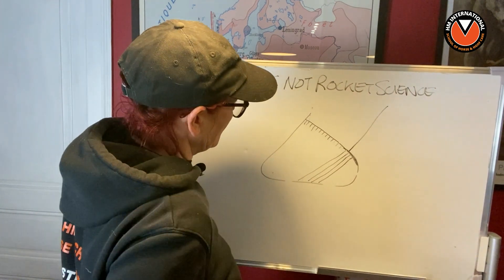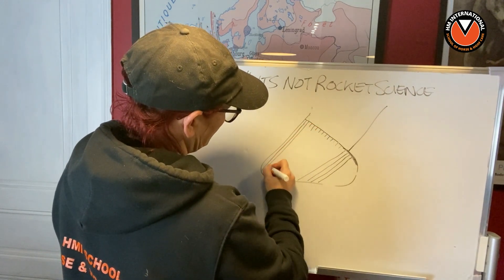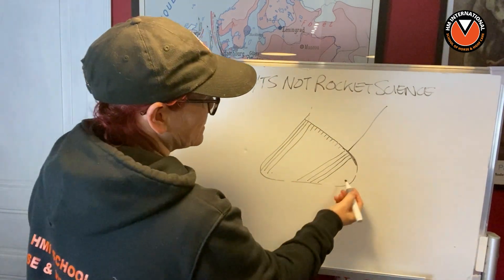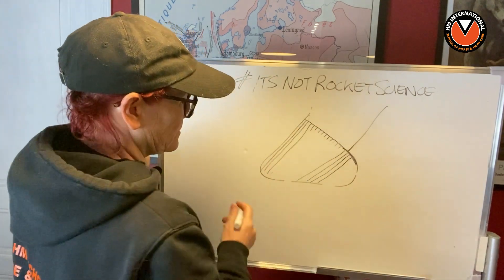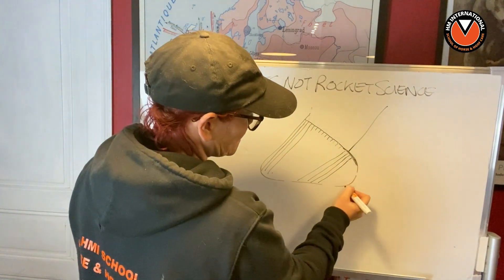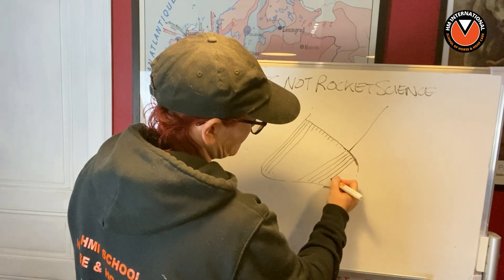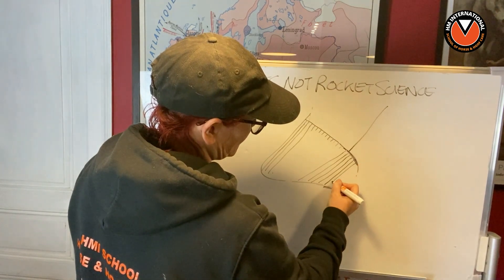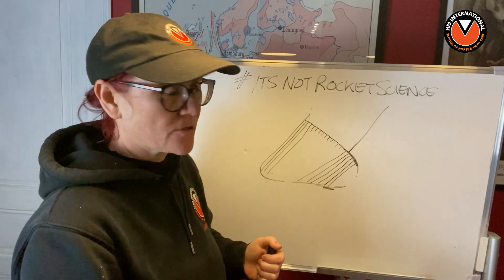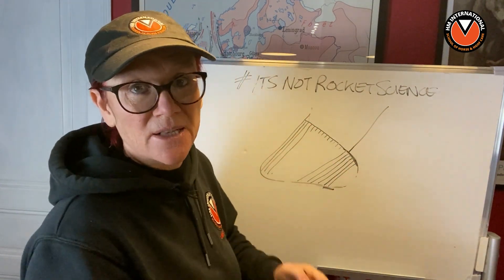At the toe they're growing down at a different angle than they are at the heel. At the heel they're at a lower angle, and at the toe they're at a steeper angle. This is really important because when you're talking about heels you have to take into consideration the angle of growth of the horn tubules from the papillae at the coronary band, and the reason they're angled like that is because of the angle of the coronary band on a natural healthy foot.